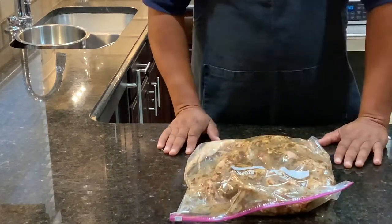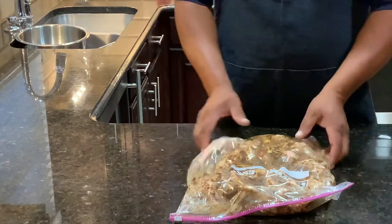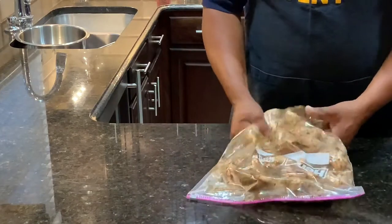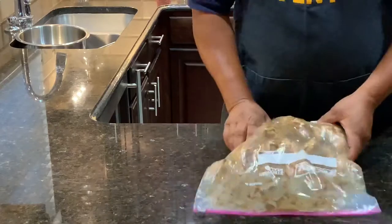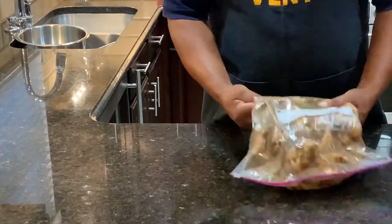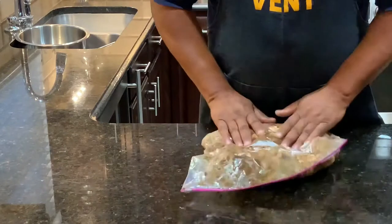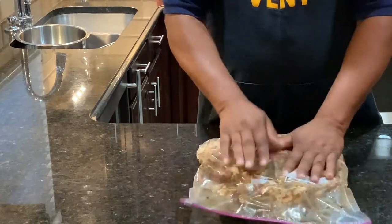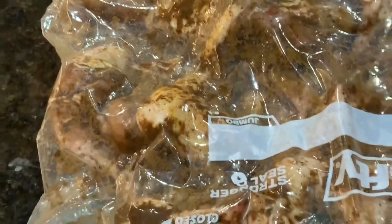Once you do that, you want to put it in the refrigerator and let it marinate — at least overnight, you know, at least 6 to 12 hours is good, or you can do it longer if you like. That's the way it should look. Now we're going to put that in the refrigerator and let it marinate overnight.